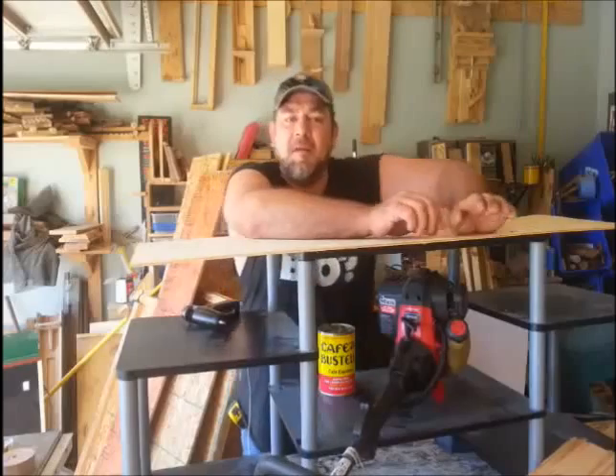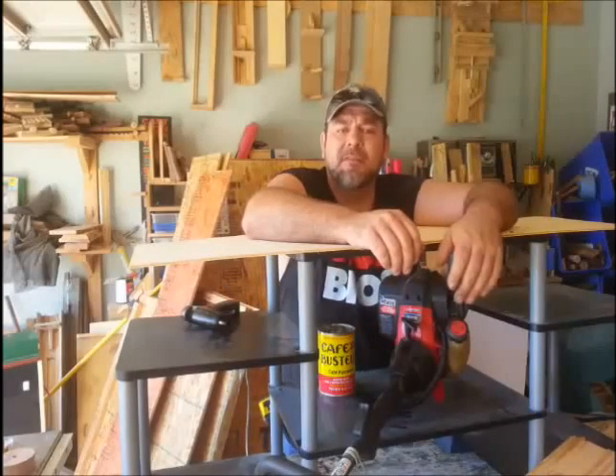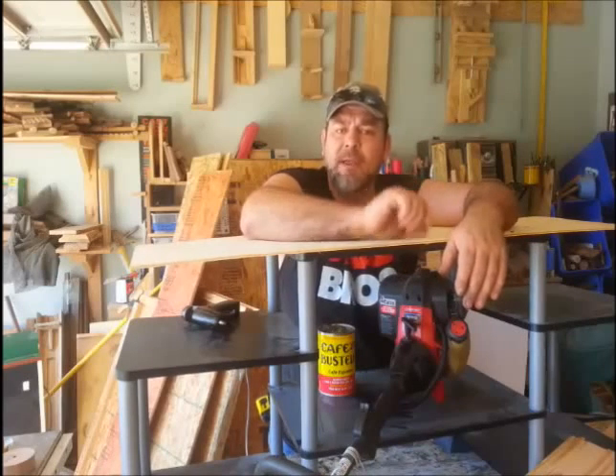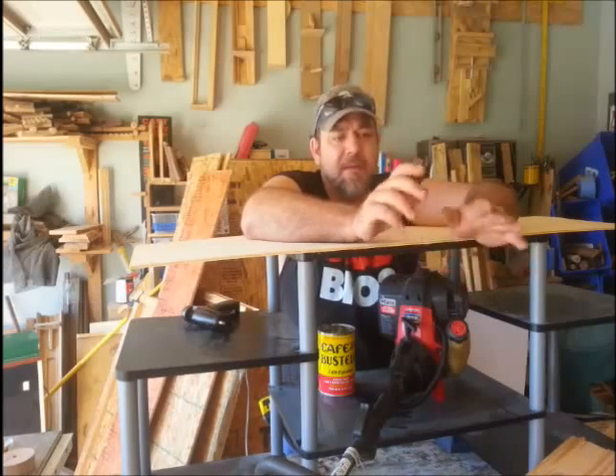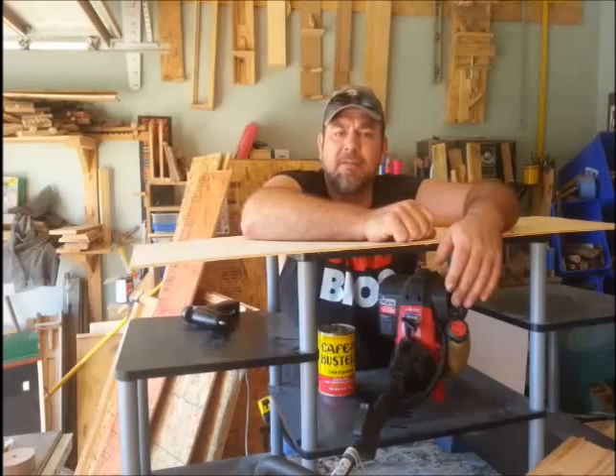It's $50 workshop Friday and we are having fun today. Today we're going to work on the table saw, get a few things made we need for that, beef it up a little bit, and then next week we're going to build our very first piece of furniture and hopefully sell it so we can make a little money and add some stuff to the shop.